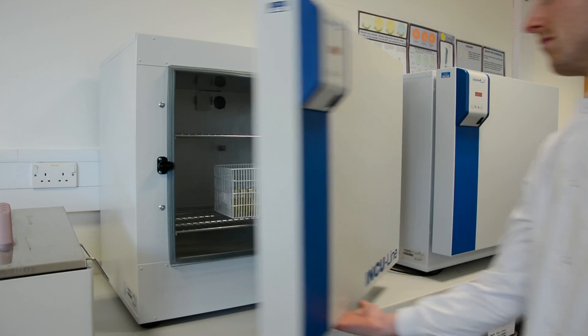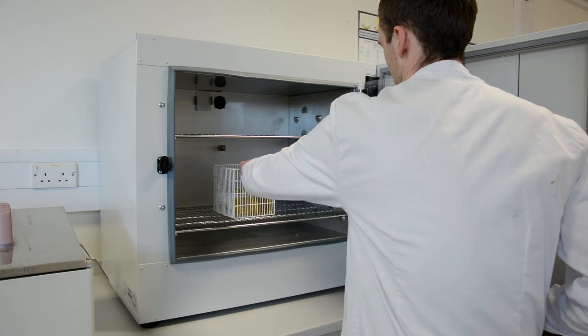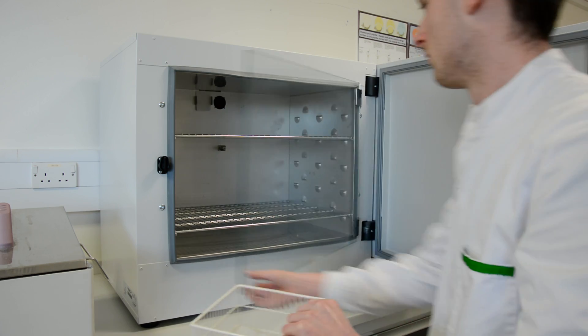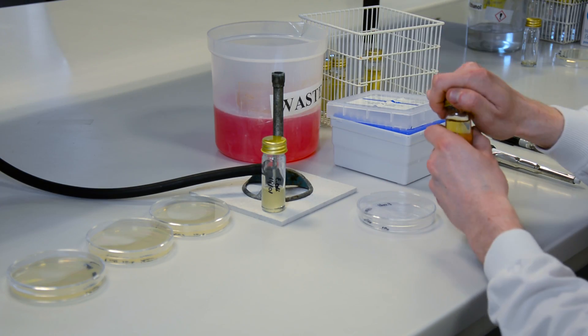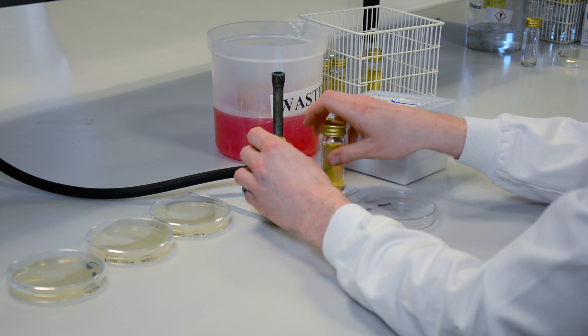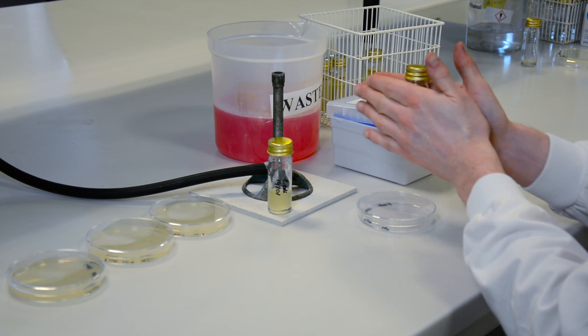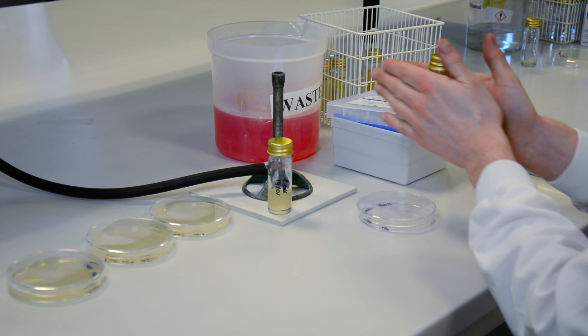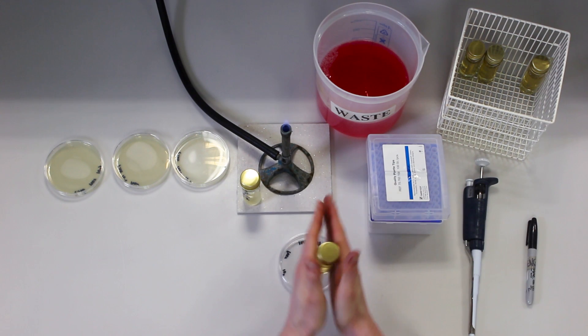When you are ready, remove the molten agar from the incubator or water bath and allow it to cool a little further. You can roll the bottles in your hand to gauge the temperature. It is the right temperature once it is just comfortable to hold. Too hot and it will kill the inoculum. Too cold and it will start to set in the bottle.